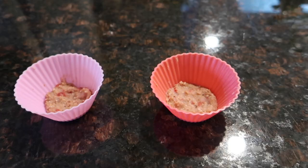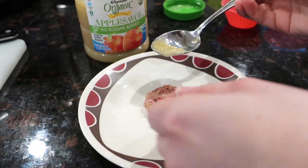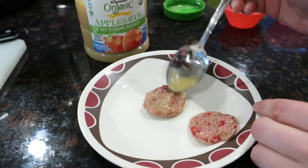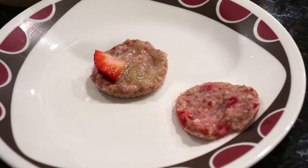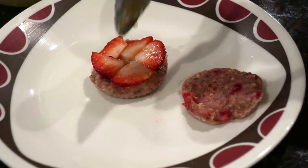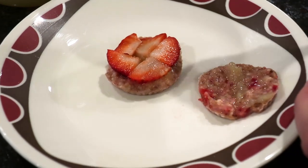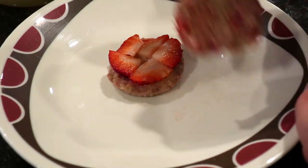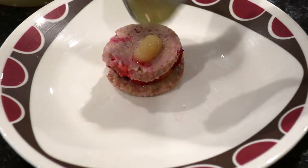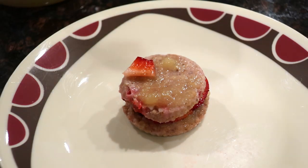Once the little cakes are baked, I took them out, let them cool, and popped them out of the cupcake liners. I used unsweetened applesauce as a frosting base to stick the strawberries on — making our little inner strawberry layer. Then I added a bit more applesauce to stick the top piece of cake on, because otherwise it slid off. Finally, I put more applesauce on top and layered on the remaining strawberry chunks.